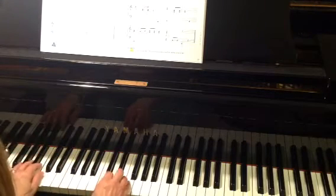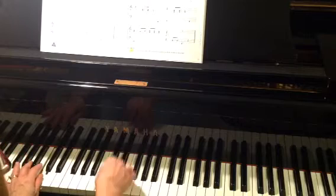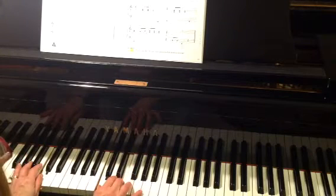So let's try it one more time. Starting on bass C here in the left hand, middle C and E here in the right hand.